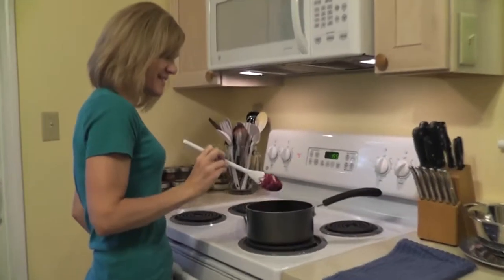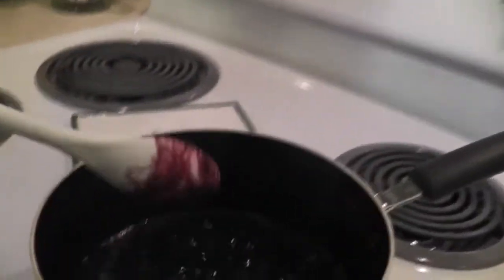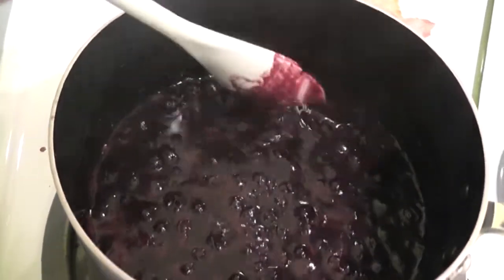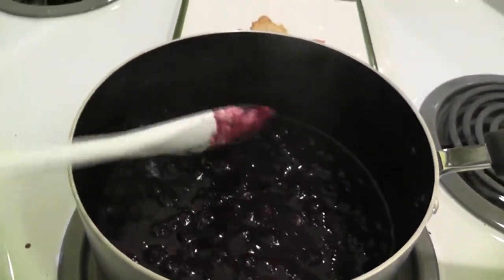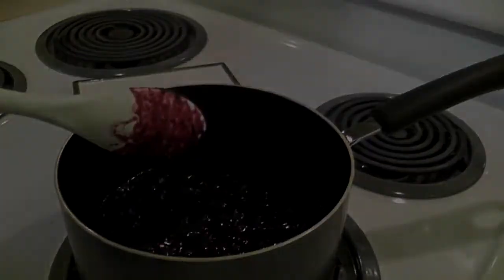This is ten minutes in. If you look at the berries in the pot, you'll see they have reduced. Look around the edge of the pot — you can see where the berries were, so you know your volume is reducing, which is what you want to see. They need more time, but you can tell the juices are thicker, so give it an occasional stir and keep it over medium-low heat.